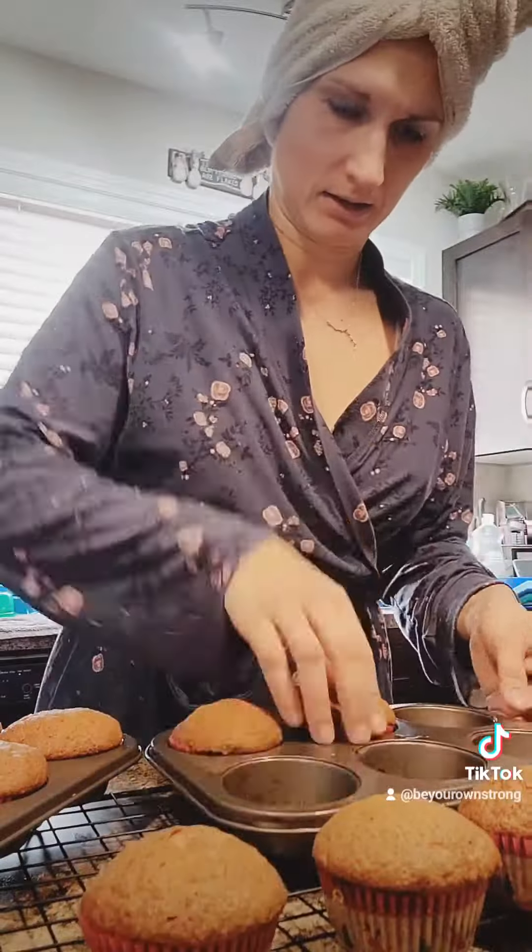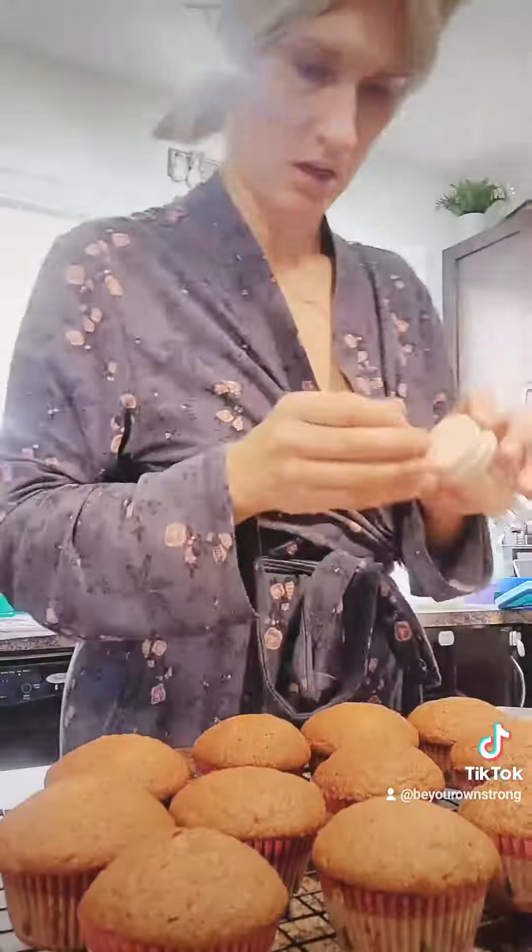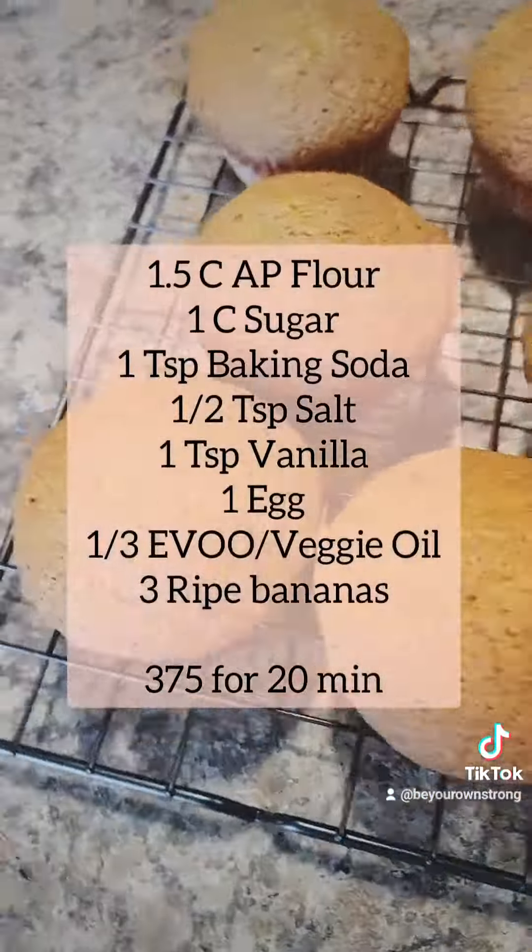375°F for 20 minutes. Had my shower, got out, and everything was beautiful. Put the toothpick in — it came out beautifully clean. Just perfect. Delightful. And of course, I took a piece on my way to work because it was delightful.